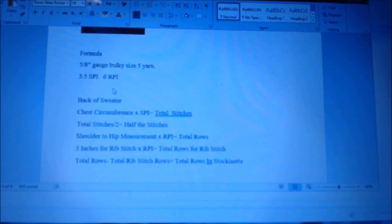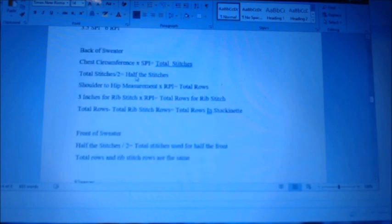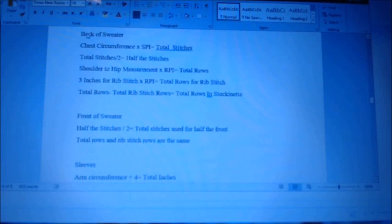You need this information — it's important. Do your swatch. Back of sweater: your chest circumference times stitches per inch equals total stitches. My suggestion is to take your chest circumference and add 4 to it so it's not a skin-tight sweater. Keep in mind: if you have hips bigger than your chest, use the biggest circumference. With children, the chest is usually the biggest measurement — go from there.